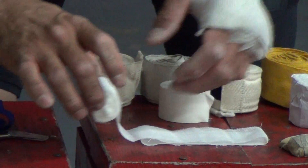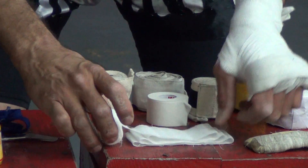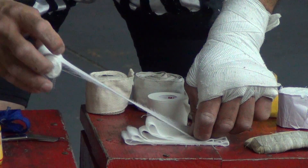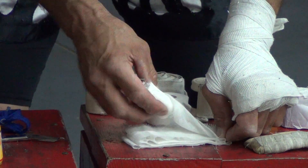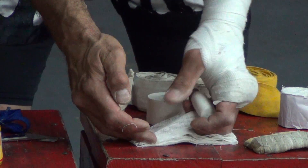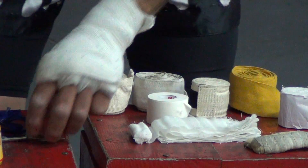And go back and forth about 20 times or so. It's really important that when you're wrapping your hands, you do it properly and you protect your hand as much as possible. After we get this going back and forth a few times, we're going to go ahead and cut off the remaining gauze.